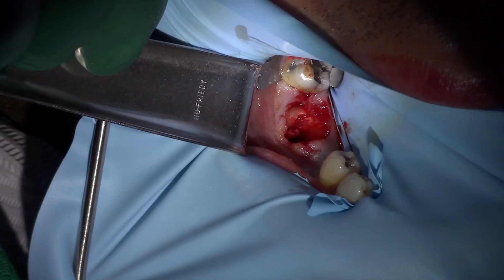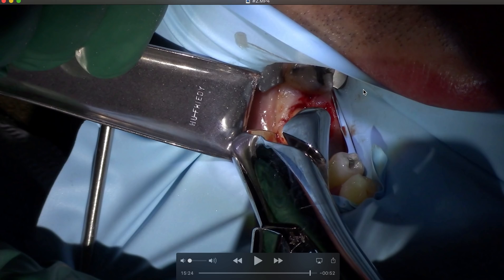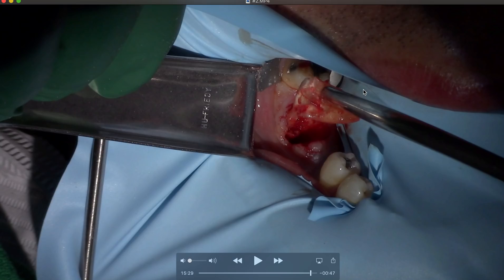Nice and easy, back and forth with simple forceps, and it comes out. There we go! The beauty of the rubber dam: the tooth slipped out but the rubber dam prevented it from going down the patient's throat. Normally you'd use a throat pack — a 4x4 gauze or a couple 2x2s — but the rubber dam served that purpose. You can see where we sectioned it. Now we need to get the mesial piece out.